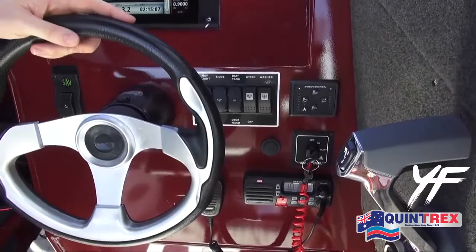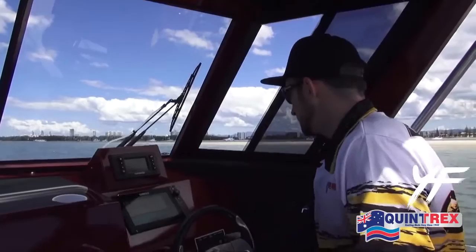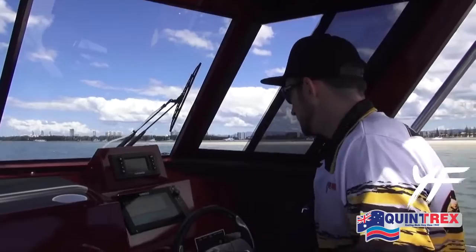I mentioned briefly the windscreen wiper earlier, but here it is in action with the washer as well. It's just really handy if you're offshore and it's quite rough — the windscreen often gets covered in salt water, so just clear it away using this.